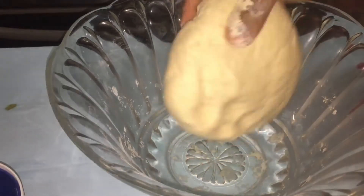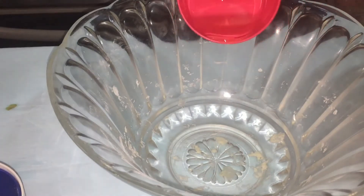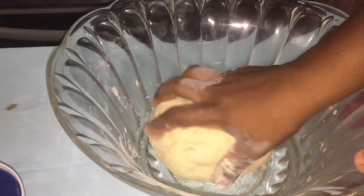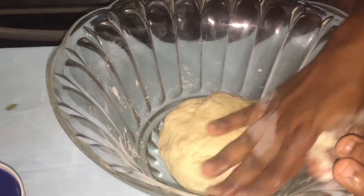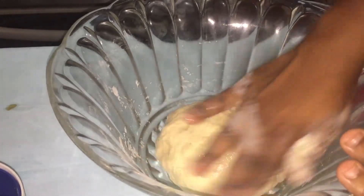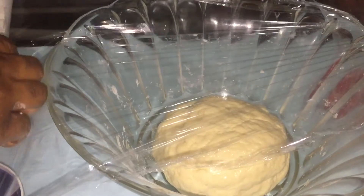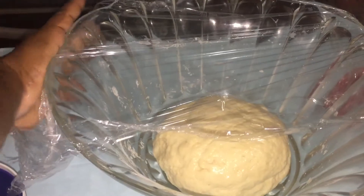My dough is finished kneading — I kneaded it for 10 minutes. Put some oil into your pan, make sure the bottom is coated, and also put some oil on the top of the dough. Cover it with cling wrap, plastic wrap, and let it proof for about half an hour to 45 minutes.